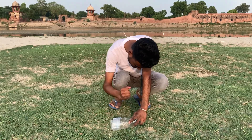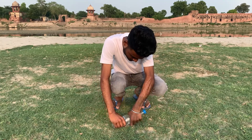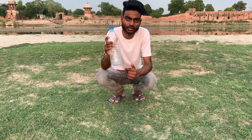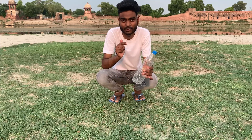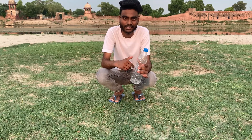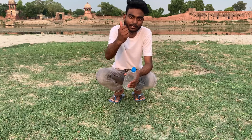So guys, in this video I have a lot of things that I can use. This bottle today we are going to use — this bottle which is very powerful. Start with this video, please hit the like button.